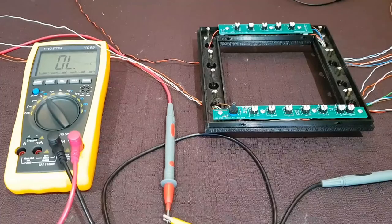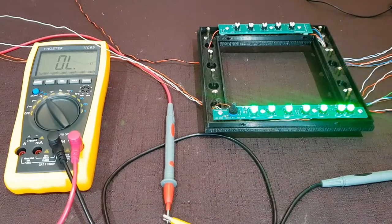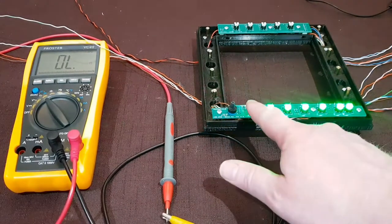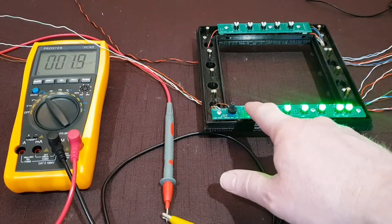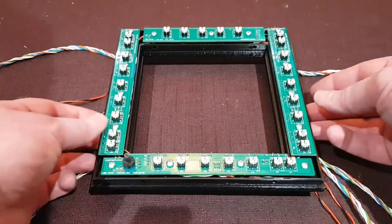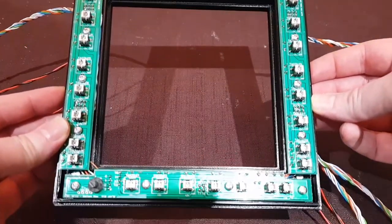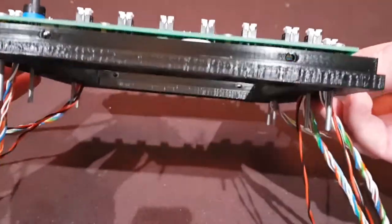The process now begins of taking the PCBs, soldering the wires to them and then fitting them into layer 2. As each one gets inserted, I run a continuity test to ensure the tactile switch itself is working as it should, but also all of the backlighting. At this point all of the PCBs are in place and all the wiring is running through the conduits underneath them and then through holes at the bottom.